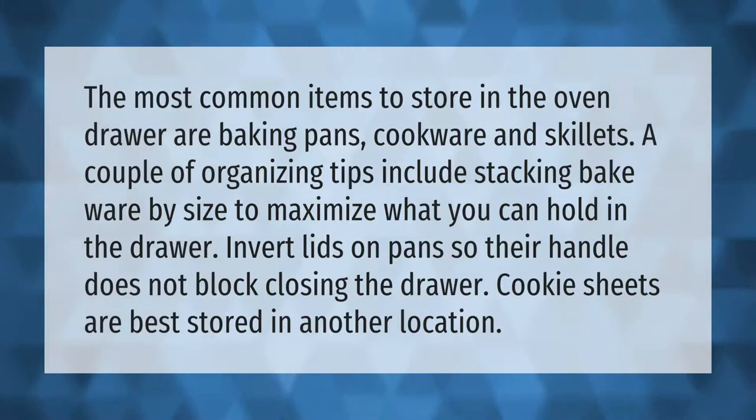The most common items to store in the oven drawer are baking pans, cookware, and skillets. A couple of organizing tips: stack bakeware by size to maximize what you can hold in the drawer, and invert lids on pans so their handle does not block closing the drawer. Cookie sheets are best stored in another location.